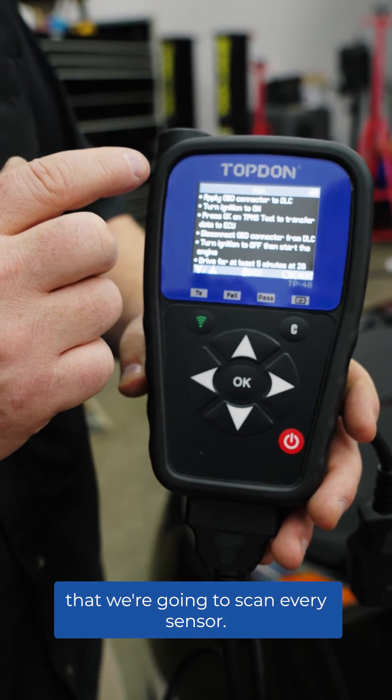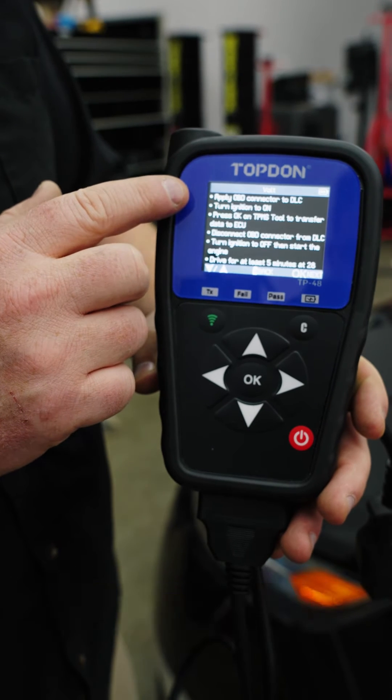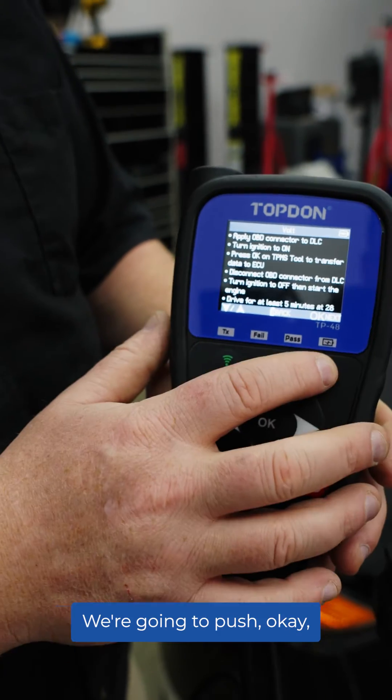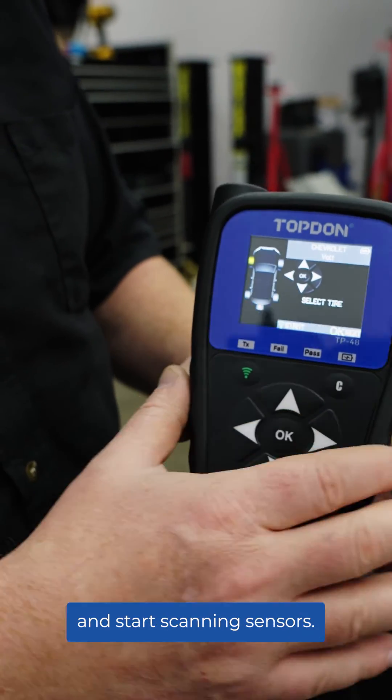Basically it's telling us that we're going to scan every sensor. We're going to connect with the OBD2 and then we're going to write those sensor IDs to the car. So let's go ahead and do that — we're going to push OK and start scanning sensors.